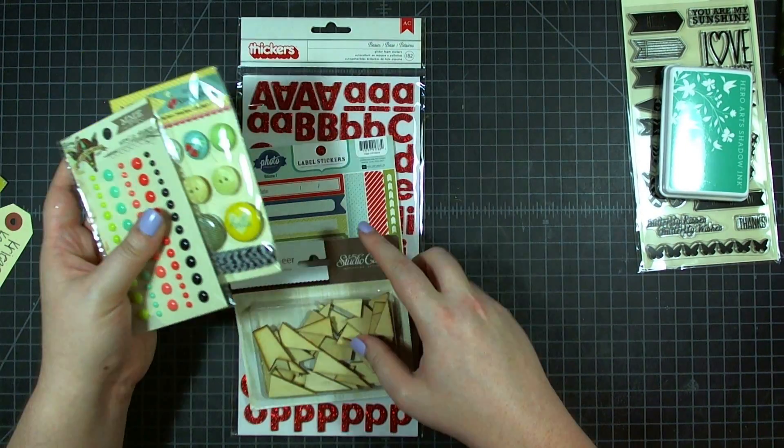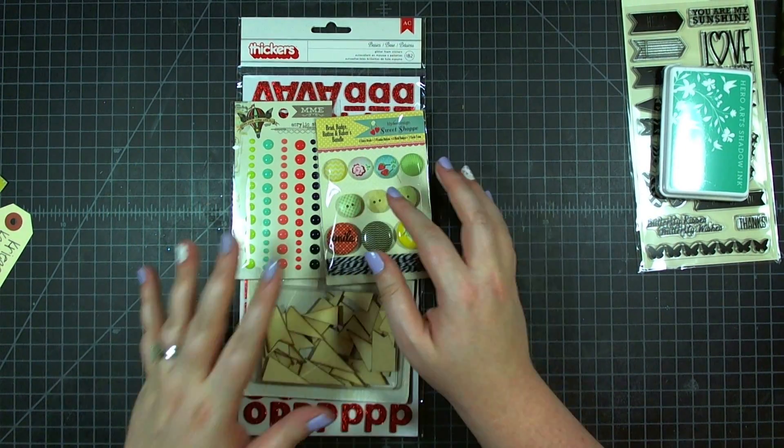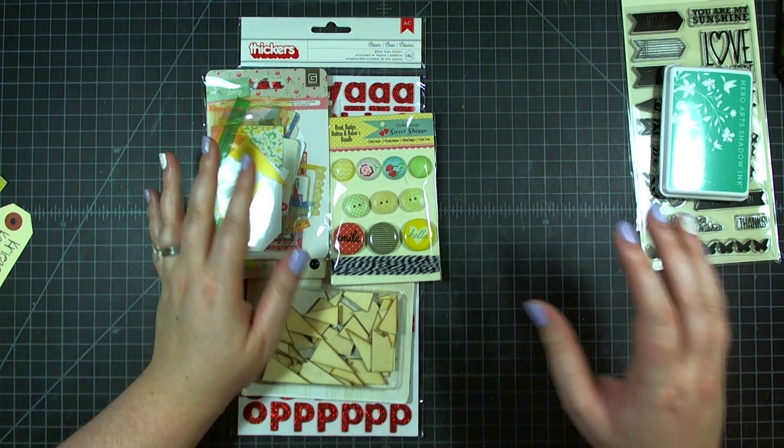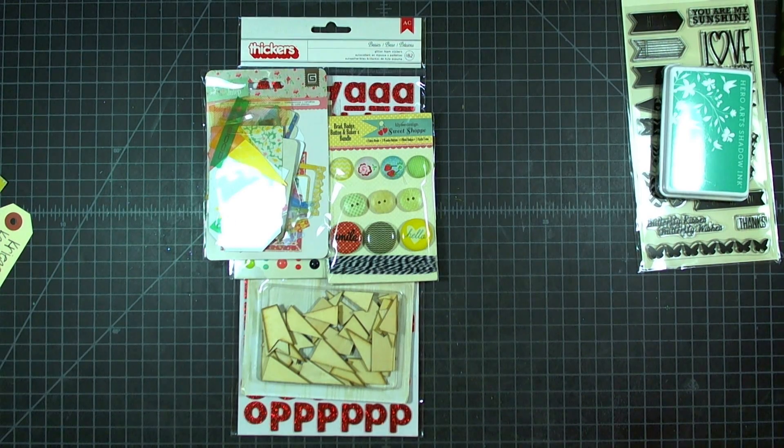So I have all kinds of fun stuff here to play with. Come back next week on Monday where I'm going to be making something awesome with these products. Thanks so much to Hip2B Square Kits for sponsoring our Layout Week, having a giveaway on our blog, and sending me these fun kits to play with.